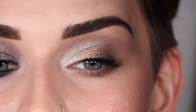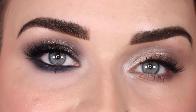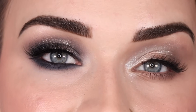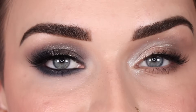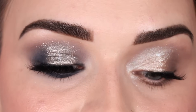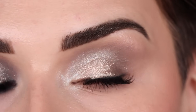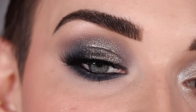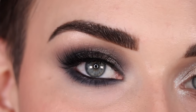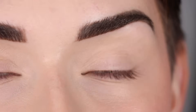Today I created two more eye looks with the new Makeup by Mario Ethereal Eyes Moonlight palette. I already did one look with this palette on my channel, so I'll link that video below. Last week I posted my in-depth swatches and comparisons of this palette — I'll link that down below too. Today I played around with this palette some more, and I love how both eye looks turned out. The first look is a soft glam with a lot of sparkle, and the second uses that deep blue navy shade with a shimmer on top for a gorgeous smoky eye.